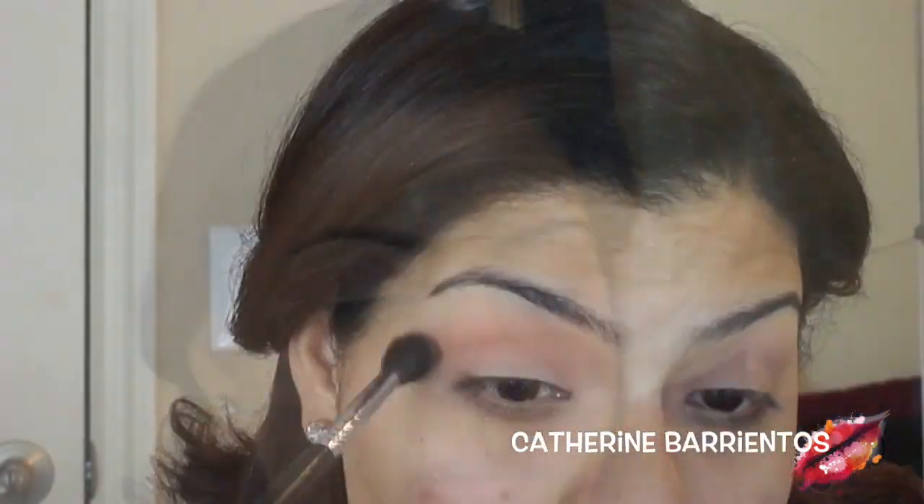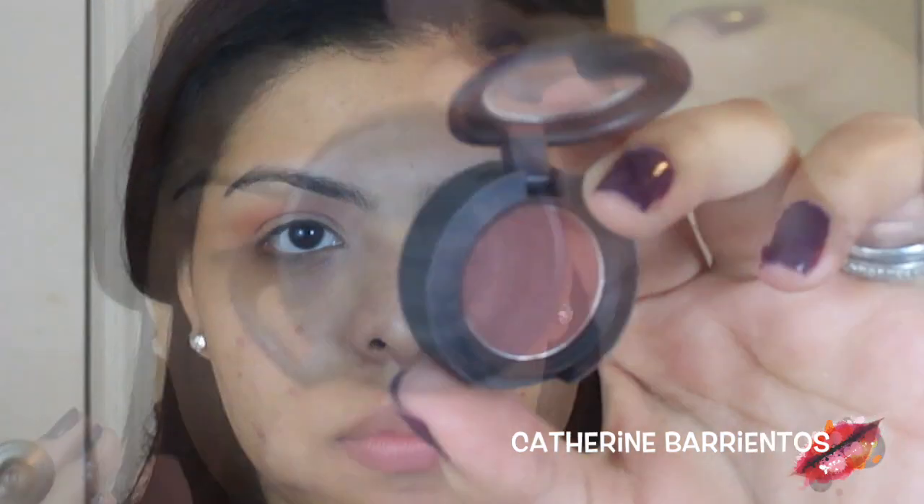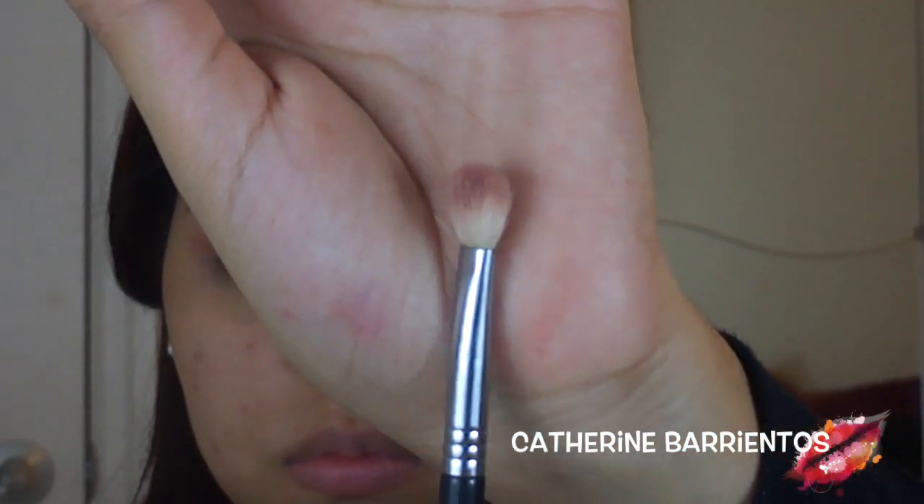I'm going to use a darker color called Cappuccino with the same blending brush and concentrate it closer to my eyelid, slowly darkening the eye. Then I'm going to use Brown Script by MAC, which is a red-brown color — I'm in love with this — and I'm going to use an E25 by Sigma, concentrating it on the outer corners, inner corners, and crease all around.